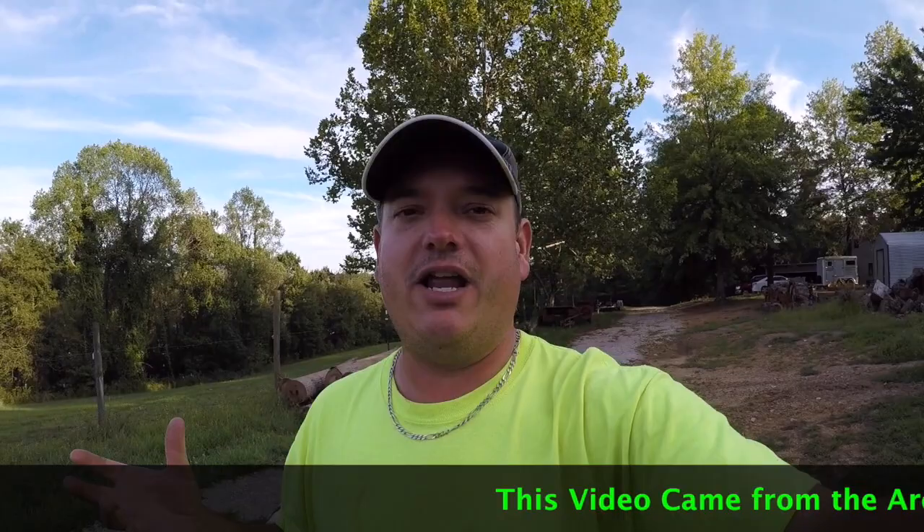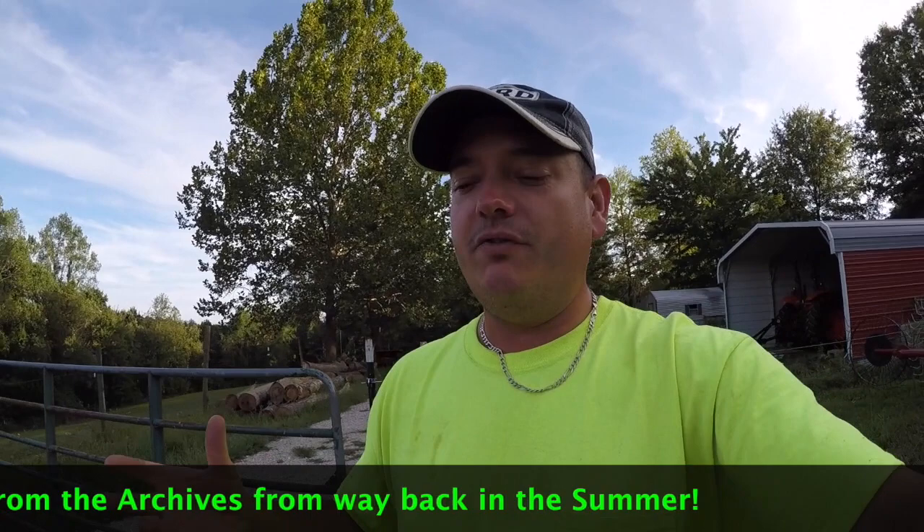Hey everyone, welcome back. Today we're going out to take care of an apple tree that hopefully we can save it for this year. I don't know if we'll be able to do that or not, but we're going to try.